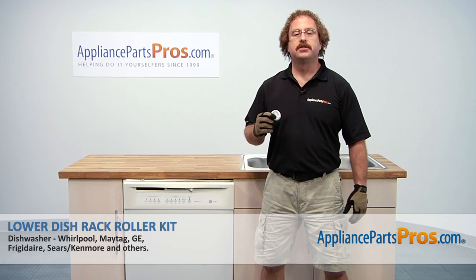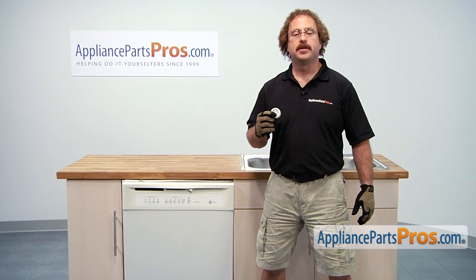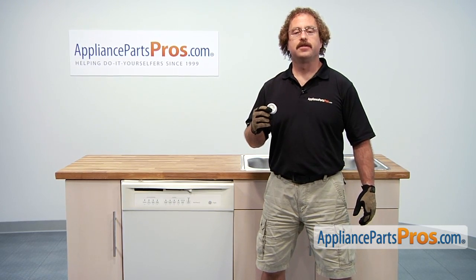In this video we're going to show you how to change out the GE Dishwasher Lower Dish Rack Roller Kit. It's going to be a very easy repair and it should only take a few minutes to show you how to do it.